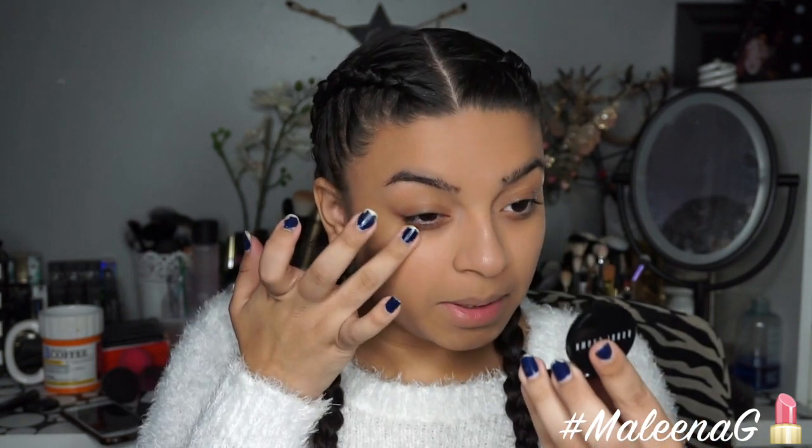To correct my under eye — because these bags are completely crazy — I'm using my trusty Bobbi Brown Peach Corrector. I'm almost done with this tube and it's breaking my heart because I love this product so much. Nothing hides my dark under eyes as well as this. If you have really dark, puffy, or discolored under eye circles, I highly recommend it. I like to just tap it in under my eye, and then I'll go in with concealer.